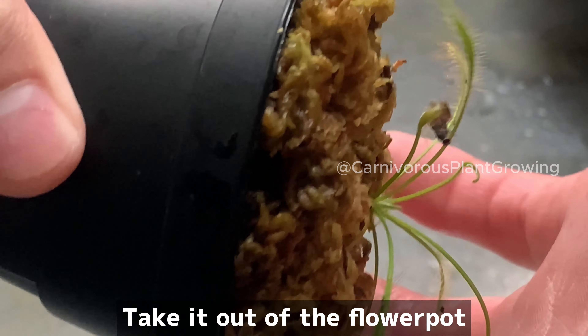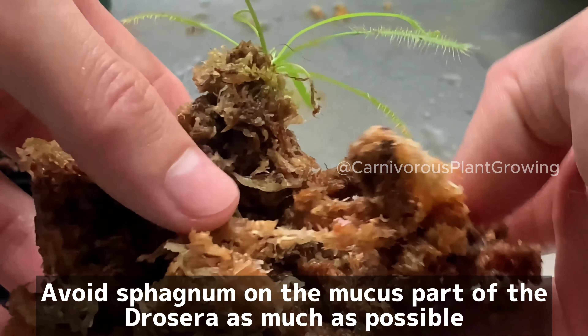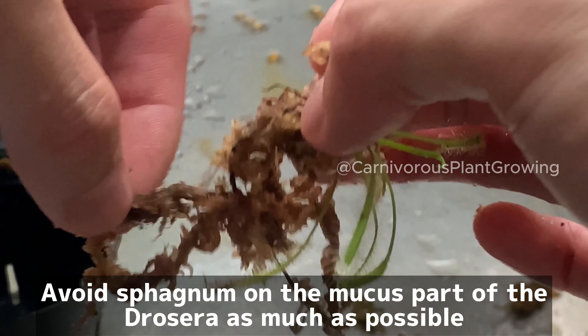Drosera will be replanted. Take it out of the flower pot and remove the old sphagnum. Avoid getting sphagnum on the mucus part of the Drosera as much as possible.